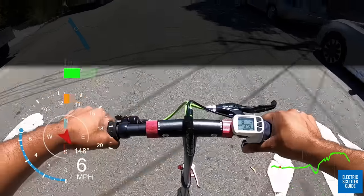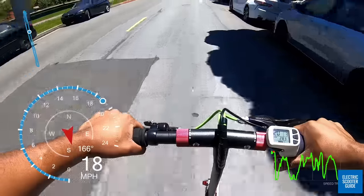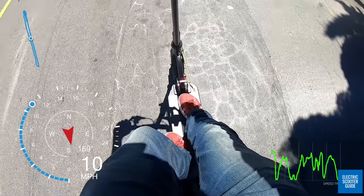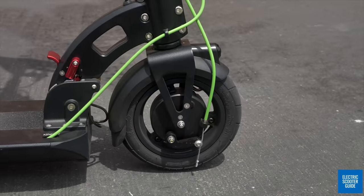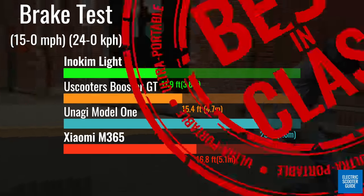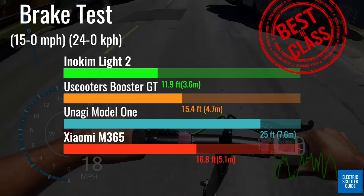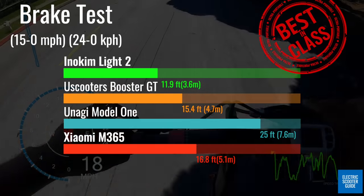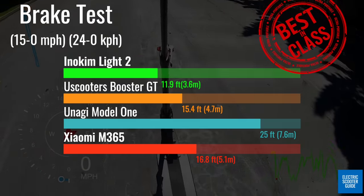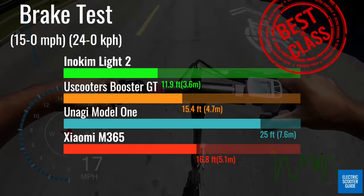The Eno Kim Lite 2 has a better braking system than all other comparison scooters, including all ultra-portables, with a dual drum brake configuration which gave us a stopping distance of just under 12 feet from 15 miles per hour. In fact, the Lite 2 is the only scooter we've seen with a dual mechanical brake setup all the way until you get to the Turbo Wheel Swift or 09, which are both around 40 pounds or 18.1 kilograms.